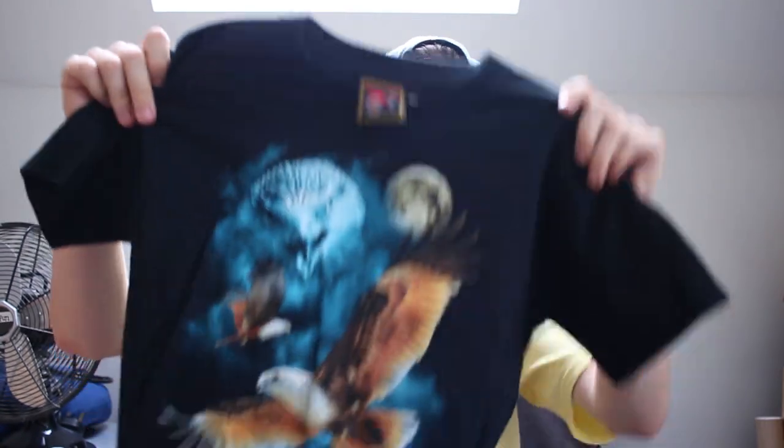Last up is this top. It's like a size small — it's just got eagles on it. It looks really cool. That was my haul. I actually liked everything in this bag.